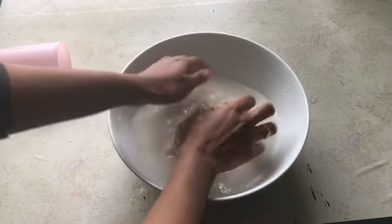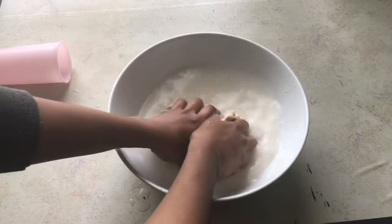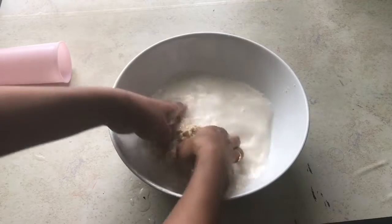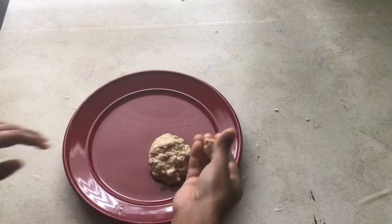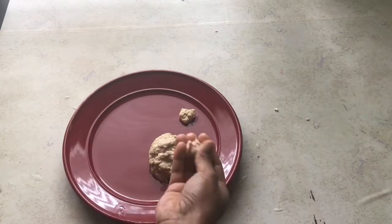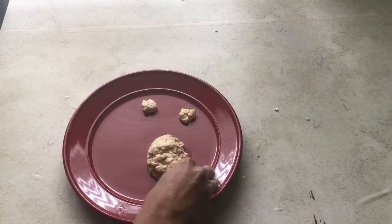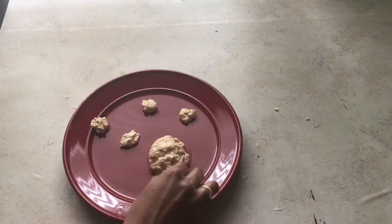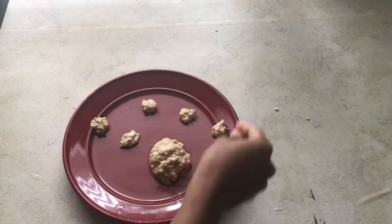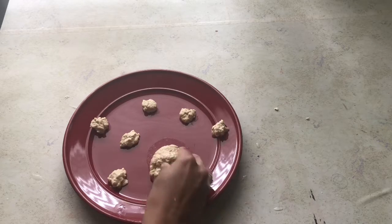You can already see the dough has started to become stretchy, and this is the right consistency we need for making vegetarian or vegan mutton at home. After doing this process three to four times, run cold water over the dough, squeeze out all the excess water, and make it into small pieces like this.